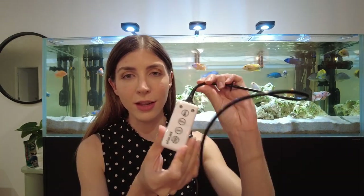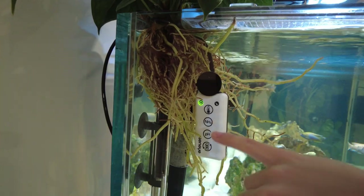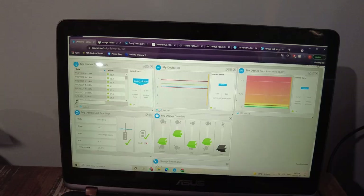Hi, my name's Katie and welcome to my channel. Today I'm going to talk to you about the Senai, which is this neat little device. What it does is it measures the temperature, pH and ammonia in your tank, and it connects to either your computer or to a web server that Senai sells.